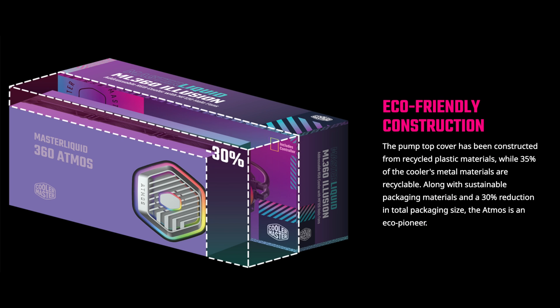I also want to stress that this is an eco-friendly product. The pump top cover has been constructed from recycled plastic materials, while 35% of the cooler's metal materials are recyclable. Along with sustainable packaging materials and a 30% reduction in total packaging size, the Atmos tries to leave a smaller environmental impact — and this is very important to me, which is why I wanted to mention it.